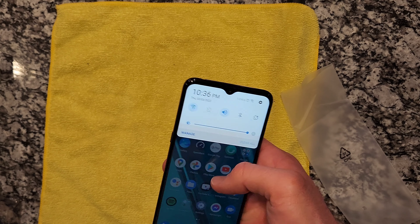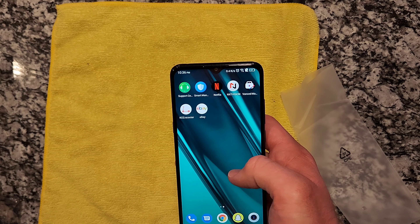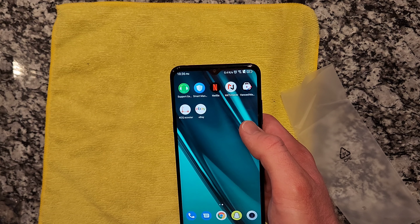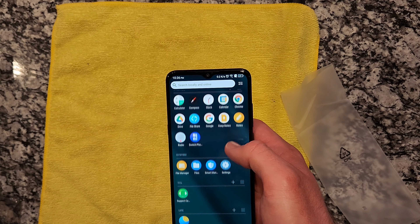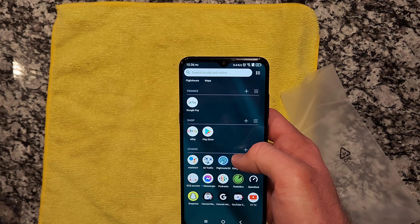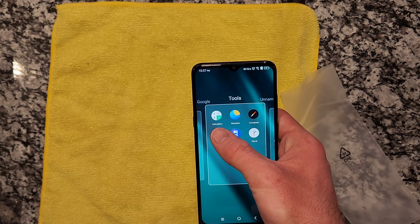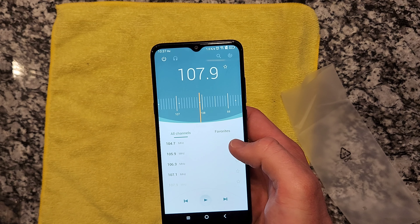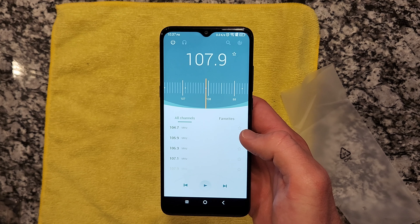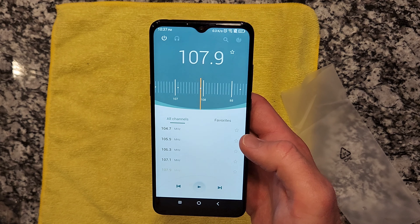I'd recommend this phone overall. I did throw my SIM in this for a couple of days — call quality was fantastic. I got Wi-Fi calling and everything was really nice and smooth. One final thing I'm really a fan of is the FM radio. It does want headphones inserted to use as an antenna, but this is like the old Samsung phones from back in the day that came with FM radio included. I thought that was always a great feature, and I might actually use this to play some radio in my office where I don't have a traditional FM radio.